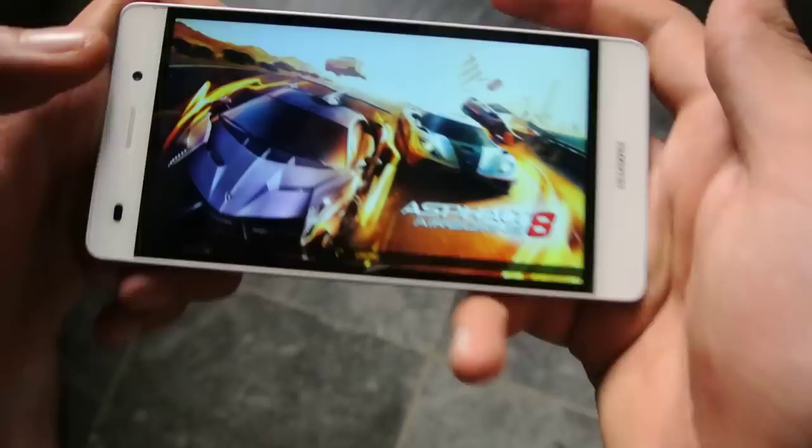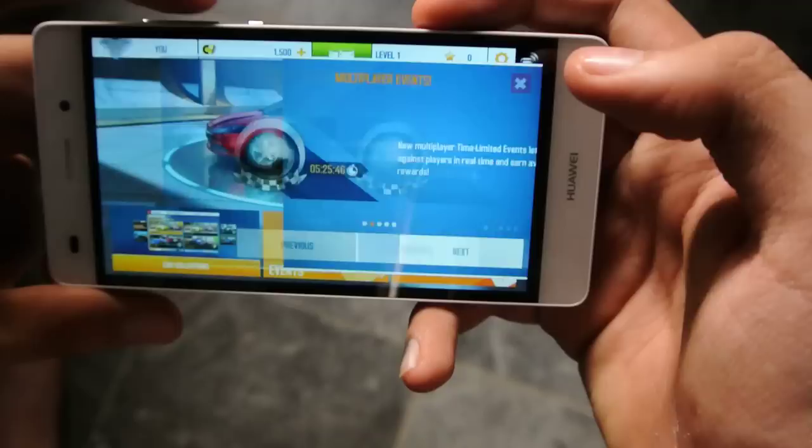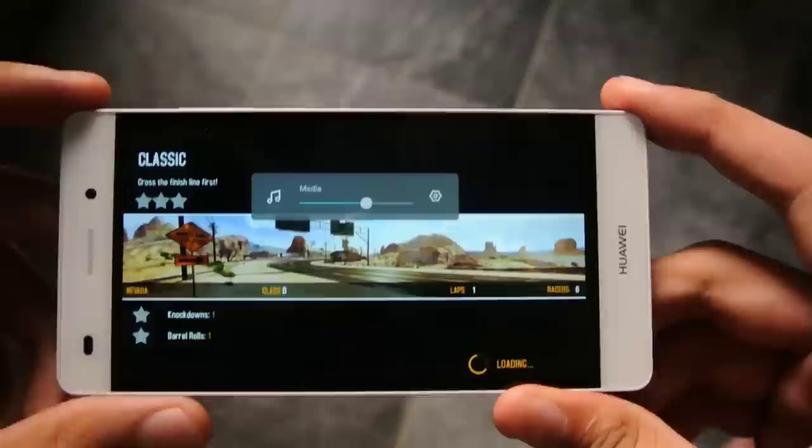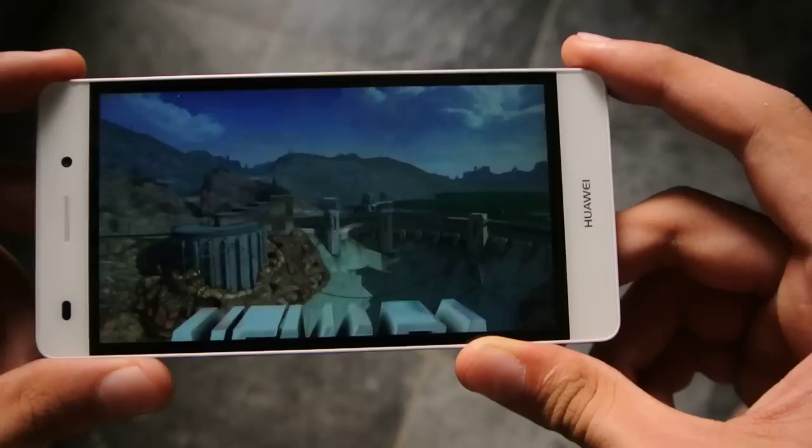Okay, next I'll show you some stuff. I'm gonna quickly check out the performance. I don't want to play the tutorial. So this device has a Mali GPU — it's a HiSilicon Kirin, the Kirin 620 maybe... actually it's the Mali 450. Yeah, Mali 450.